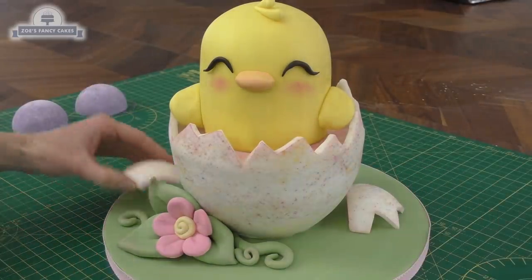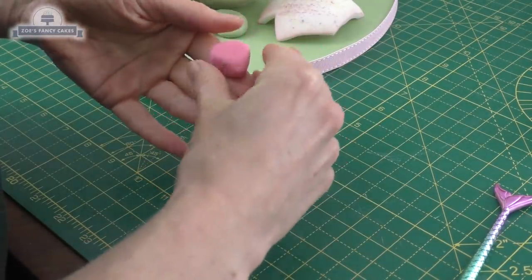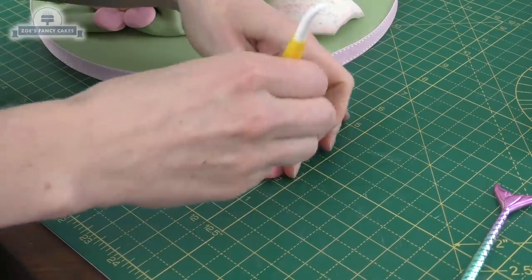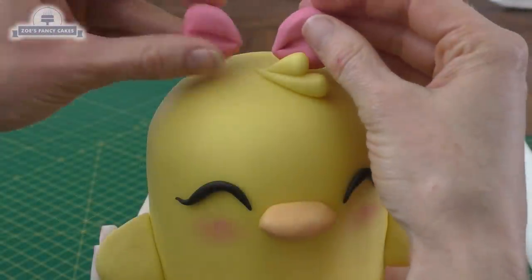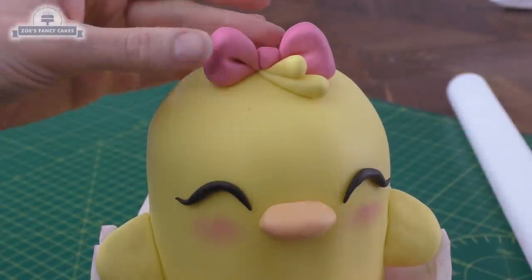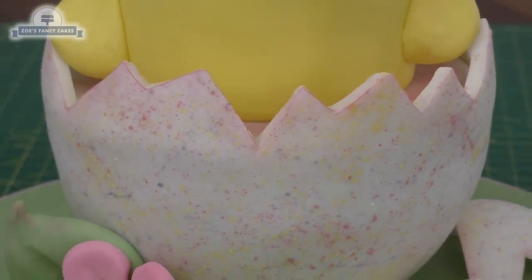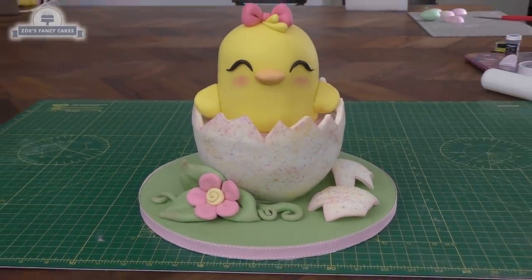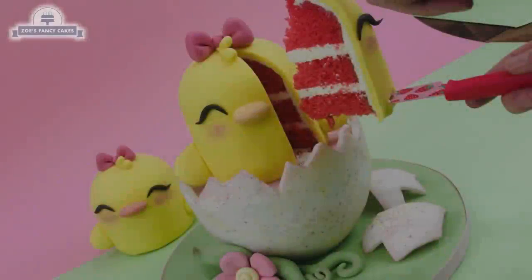Let's finish her off with a little bow. I'm just going to use some pink fondant — roll two balls the same size and make them into rounded triangle shapes, then a small oval for the middle. These are just going to push on the top of the head, and we'll add the little ball in the middle. That's our little Easter chick! If you're making one you can make yours in whichever colours you fancy. I hope you've enjoyed the video; don't forget to check out my other Easter videos on the YouTube channel. Thank you for watching.